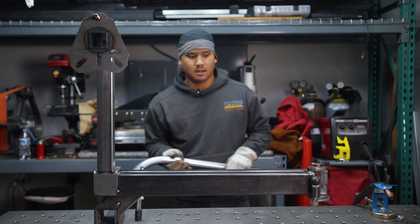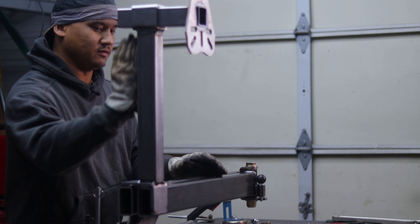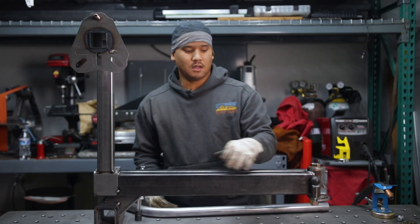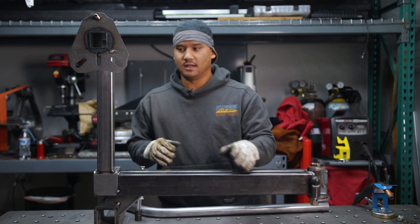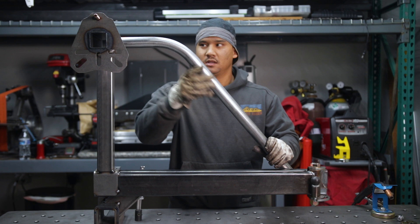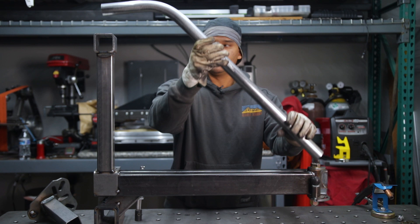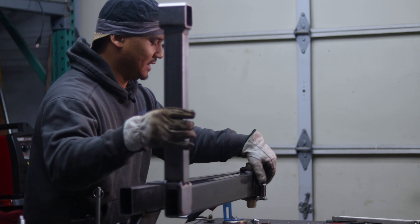Next, install the diagonal support — this stiffens up the vertical mount when you have the wheel loaded. You can use square tubing, round tubing, or round tubing with a bend. It doesn't have to run the full length — it can be shorter. Because I have a tube bender, I'll use bent round tube since it looks good aesthetically. It mounts to the center of the receiver tube and attaches to the swing arm tube, not the fixed arm.